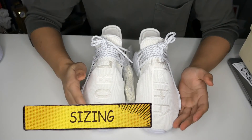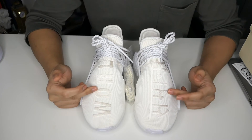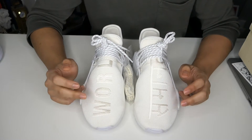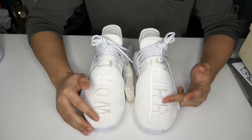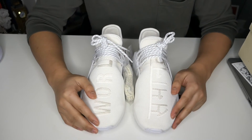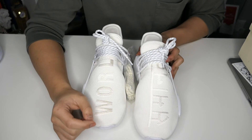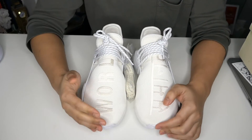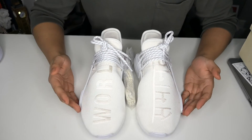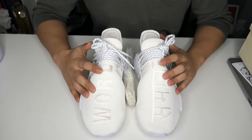I recommend getting it because it is such a beast of a colorway. For sizing: my other ones are size 8 and these are actually size 7.5. I'm normally 8.5 on other shoes, but on NMDs or the Human Race collection I'm a size 8. When I tried the 7.5, I actually had that much space in it — and that's with socks on — so I was kind of shocked. Now I'm going to do an on-foot look so you can see how it looks on my feet.